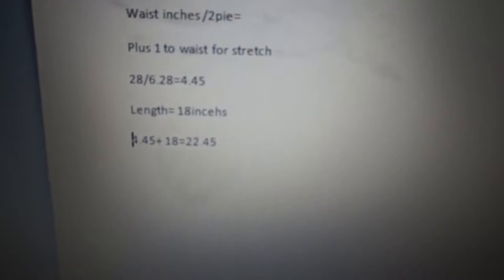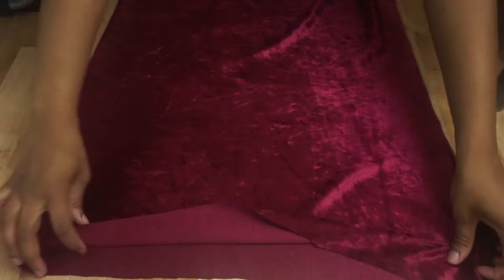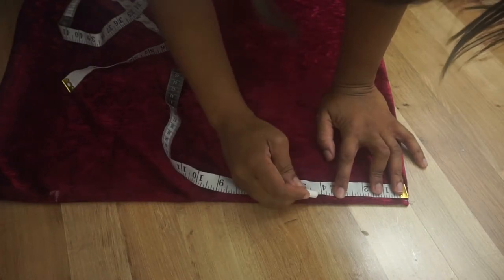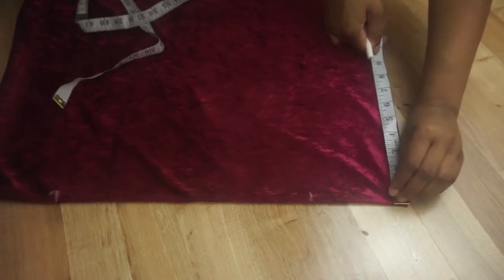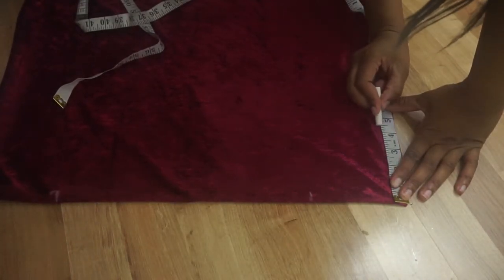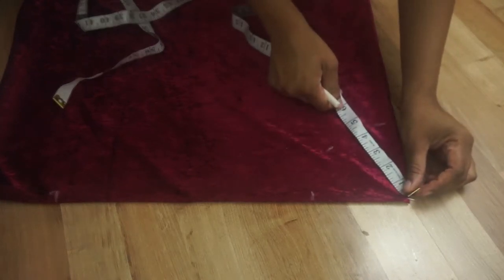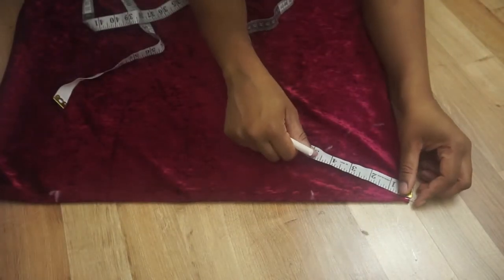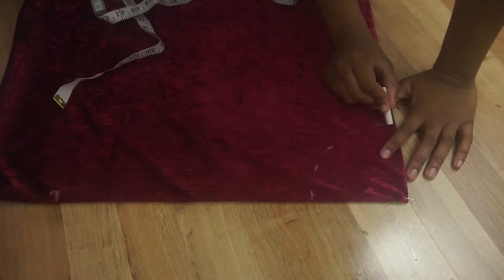You do 4.5 times 18, which is 22.45 — that will be the length for the second circle. First of all, we're going to start by folding the velvet fabric in half twice so when we make the skirt it will come out as one full skirt and won't have to be sewn together. Now I'm marking out the first radius of the circle, which is 4.5, and now I'm going to do the second radius of 4.5 all the way around to create the first circle. Measuring it all the way around ensures it's all the same length.